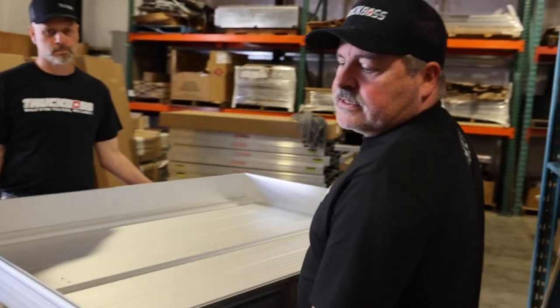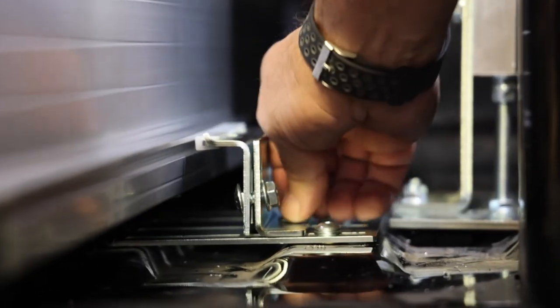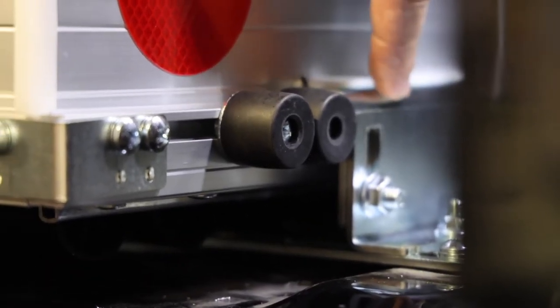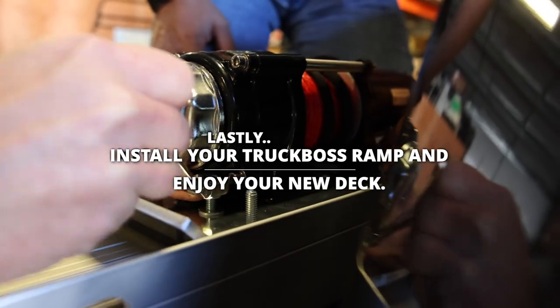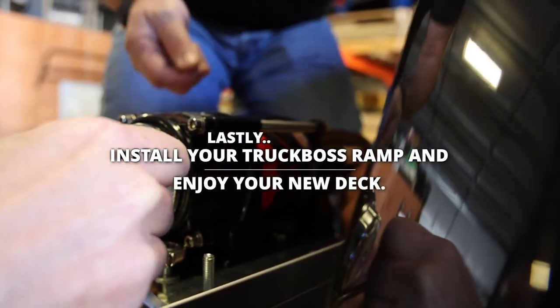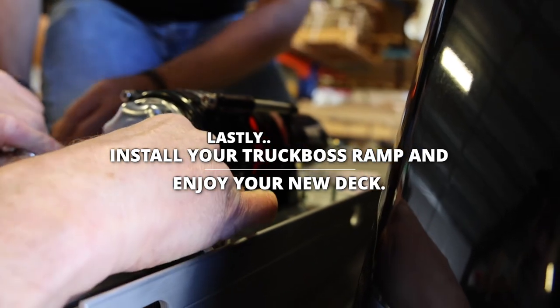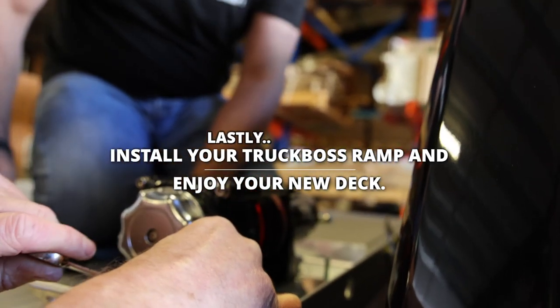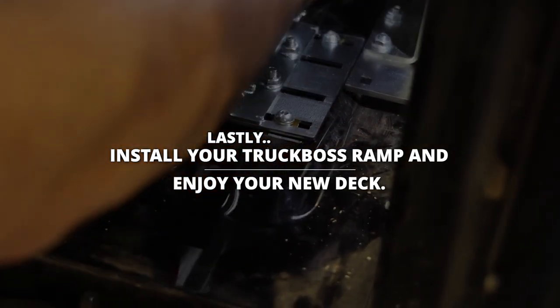We're ready to install the Smart Box — do it with a buddy, it's a lot easier. Adjust the bracket up and over so that it rests on top, squeeze these up and those will stop at the bracket. We'll see you next time.